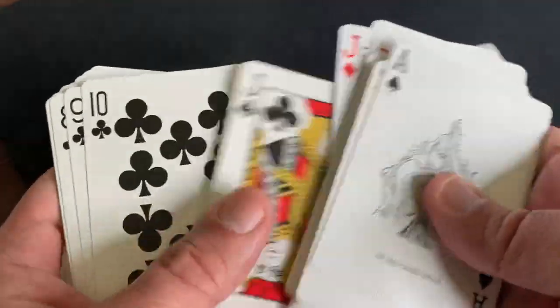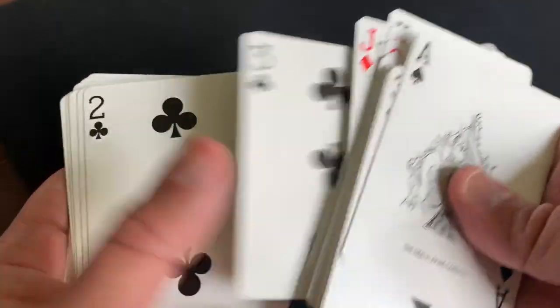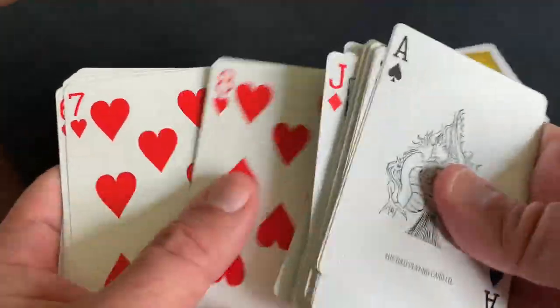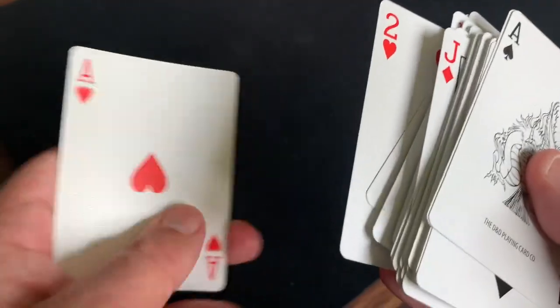Down through the clubs — like I said, these are all bicycle standard, so not too much to see on these. And into the hearts, flipping down through the heart number cards and finishing out with the Ace of Hearts.